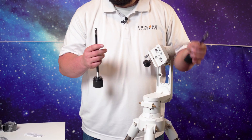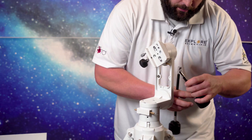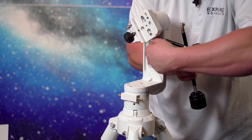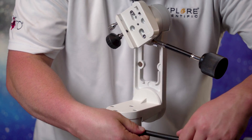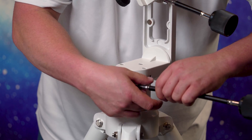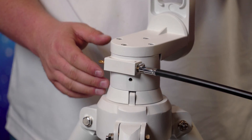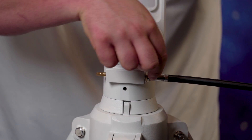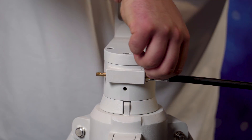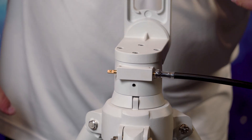Now we've got our tripod and head mount assembled. We've got our slow motion control knobs. It doesn't matter which way — short one at the bottom or long one at the bottom, there's no incorrect way. There is a flat spot on these particular little brass gears, and that's the only orientation it can fit. If you can see that little dimple and flat spot, that's where this little screw will fit on said dimple so you can get perfect contact to move the mount left, right, up, or down.